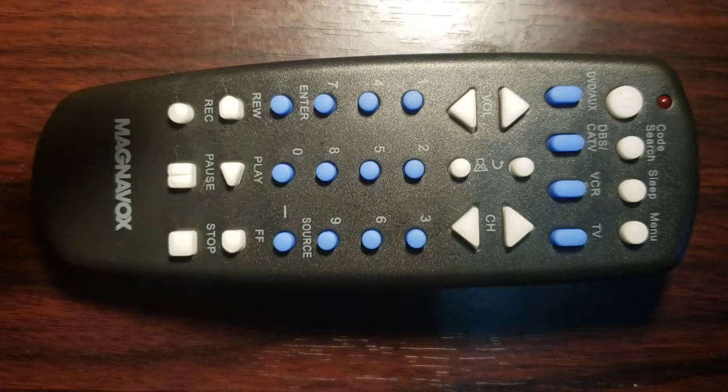Step 1: Manually turn on your device. You need to do this first step in order for this method to work.